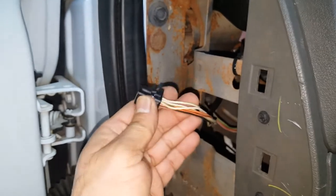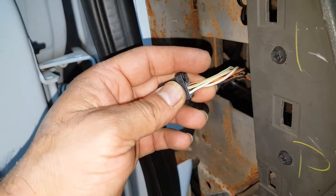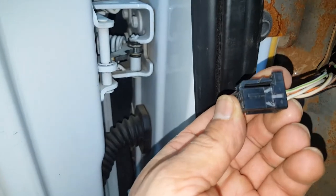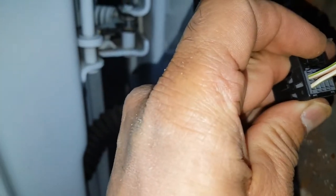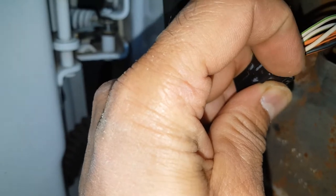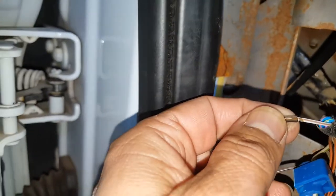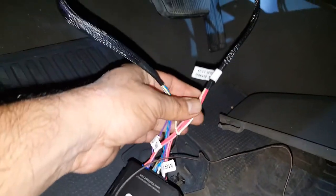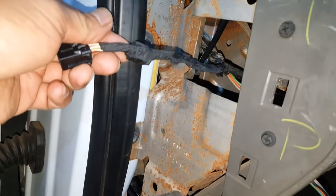According to the Flash Logic directions, you want to look for a white wire with a green stripe at the headlight switch connector. There are actually two white-and-green wires. Holding the plug on this end, the top wire is for the parking lights and the bottom one is for the cargo lamp. You want to tap into the top white-and-green wire for parking lights.